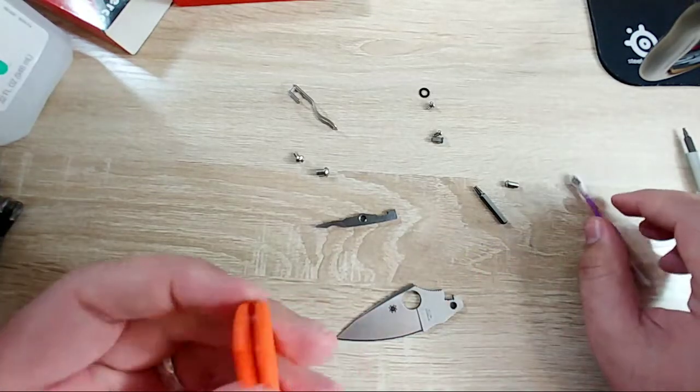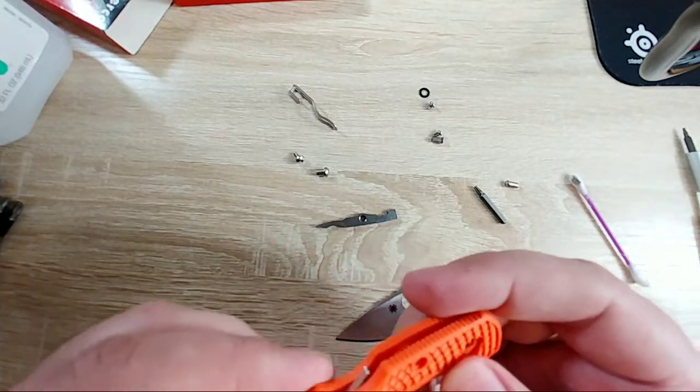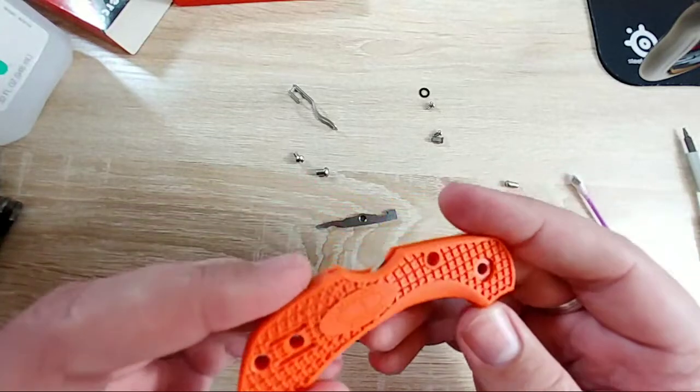Okay, so there's not really much to cleaning this knife. This texture on the FRN handle is just ugly as sin.